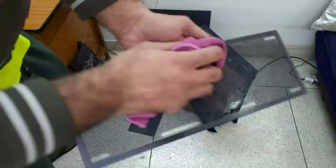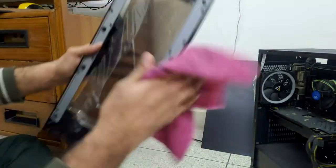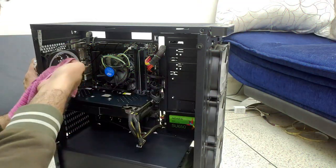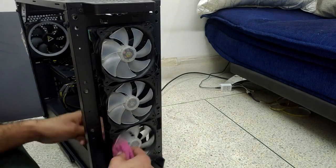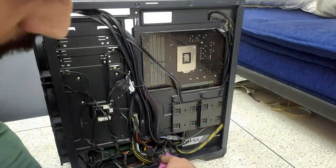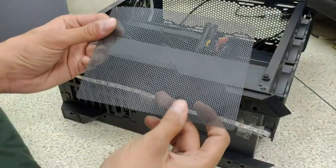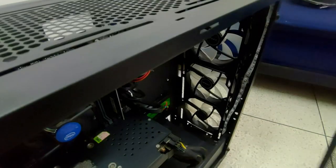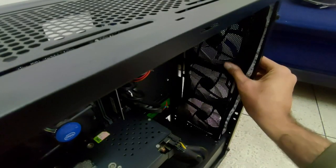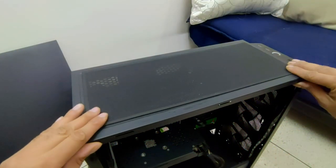So guys, I've shown you everything in full detail. You might be thinking I have multiple cleaning cloths in the same color — I've removed dust with water-dampened cloths. The speaker and the JFR looks awesome. I have all the filters back in: this is the front air intake filter and this is the top filter.